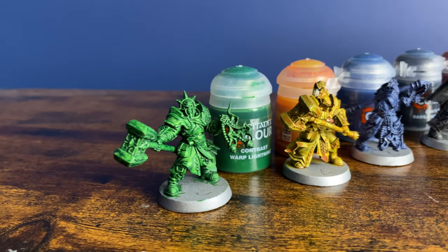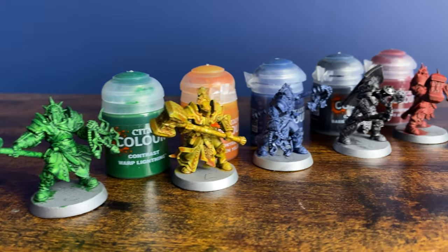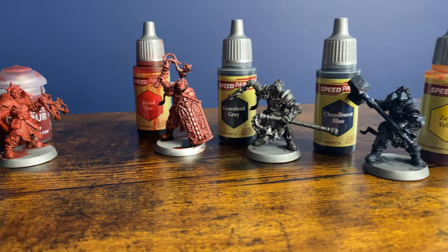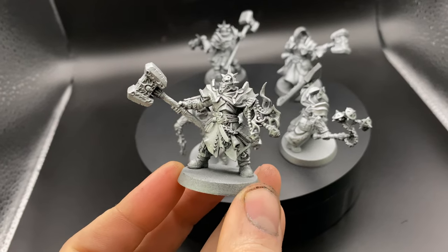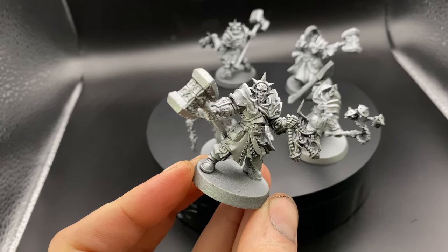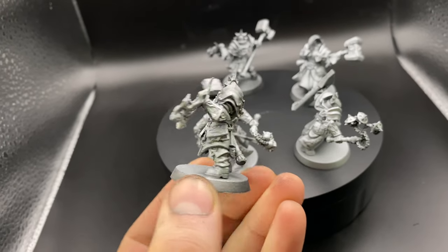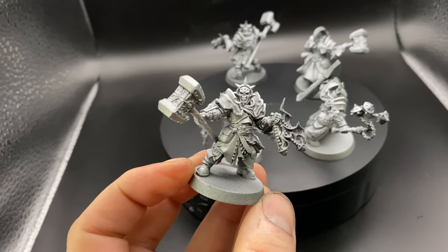In today's video I'm going to be testing out contrast paints versus Army Painter speed paints when going over a metallic base, just to see what those results look like and testing out a couple of different colors. I'll be using a silver base and then painting on either the contrast paints or the speed paints, and doing a comparison at the end. This is part of a new series of videos testing out where contrast paints shine and where Army Painter speed paints shine.